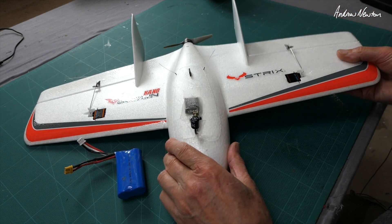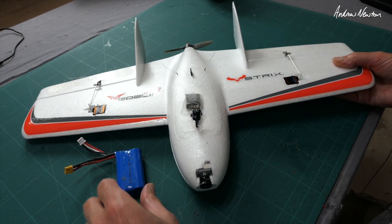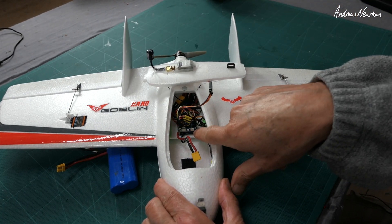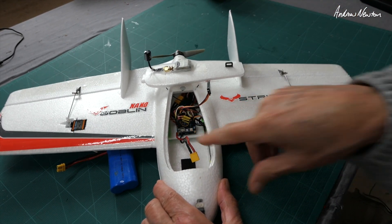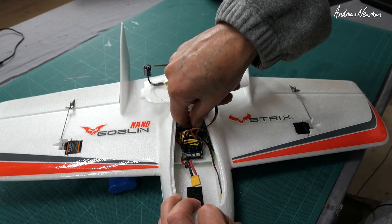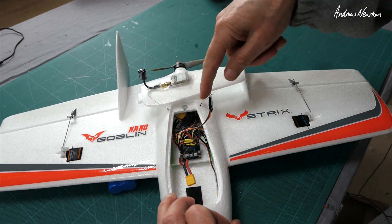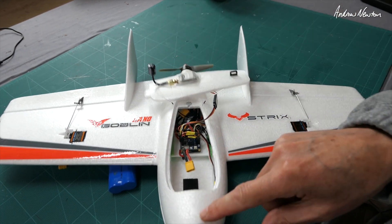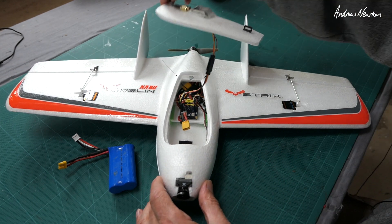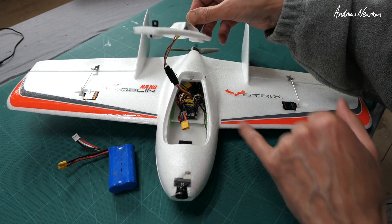Greetings folks. I now have the little Strix Nanogoblin on iNav using a Matec F411WSE board which fits in there perfectly. Little RX6R receiver in there, antennas coming up there. I have a Foxier Cat 2 camera in the nose — fits absolutely perfectly.